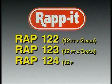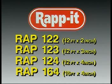Rapid is available in four convenient sizes: RAP122, RAP123, RAP124 and RAP164.